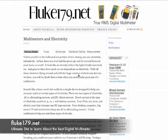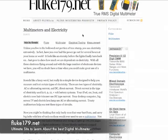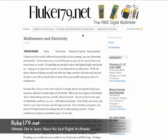I wanted to share this new site with you. It's fluke179.net. If you're looking for a digital multimeter, this is absolutely a perfect site to come learn more about this particular measurement device. If you do any type of electronic work, whether you are a hobbyist and you enjoy putting together electronic circuits, or whether you are a seasoned electrician, you're going to find exactly what you need here at fluke179.net.